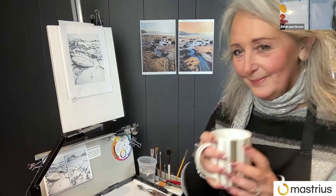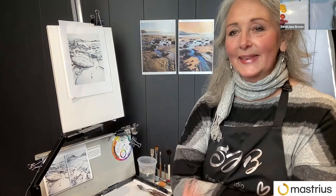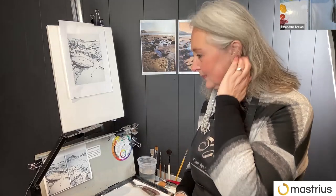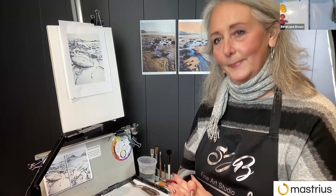Welcome, Sarah Jane Brown. Sarah Jane is one of our professional artist mentors at Masterius and she's going to lead this demo. I've been pretty excited about this scene in particular — it's gorgeous. So if you are new to our painting challenges, this is how it goes. Sarah Jane's going to do a demo. You are welcome to paint along or just watch — up to you. Feel free to put your questions in the chat or turn on your microphone and ask out loud. Either way is fine.